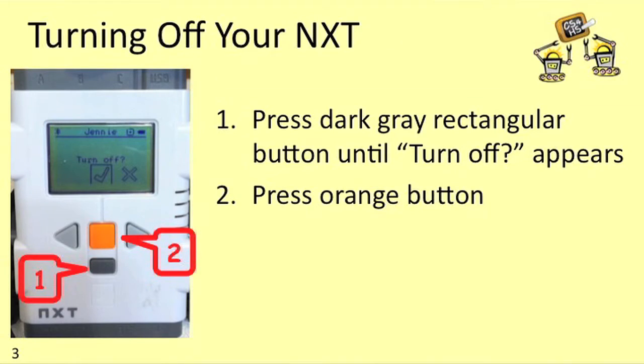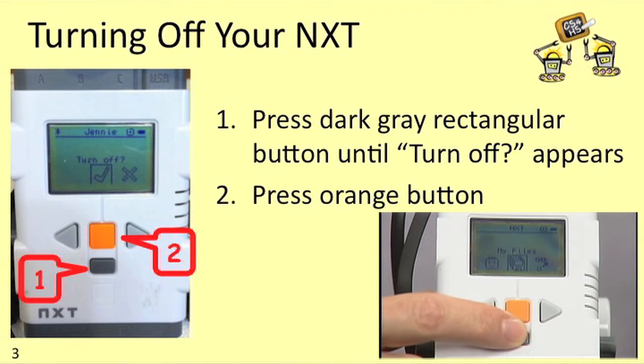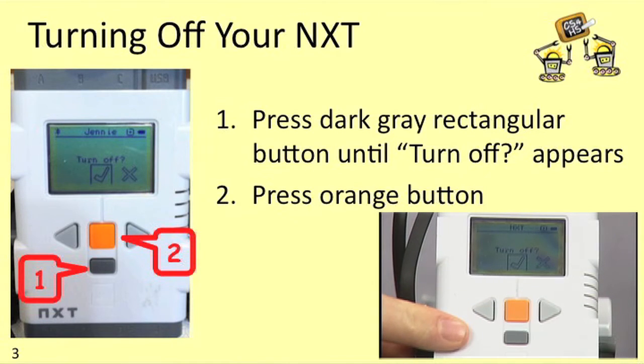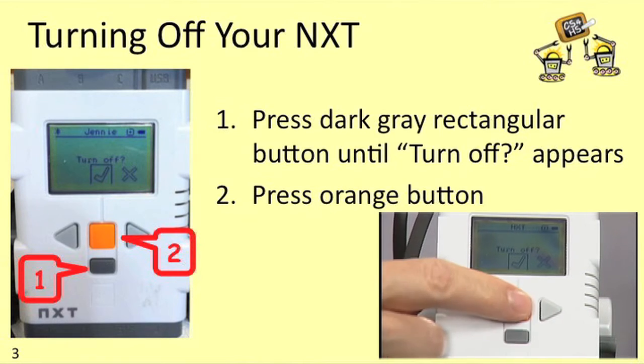The NXT will eventually turn itself off automatically if you leave it on for long enough, but most of the time you're going to want to turn it off yourself. To turn off the NXT, first press the dark gray rectangular button once, and then the words 'turn off' should appear on the screen, at which point you should press the orange button once.